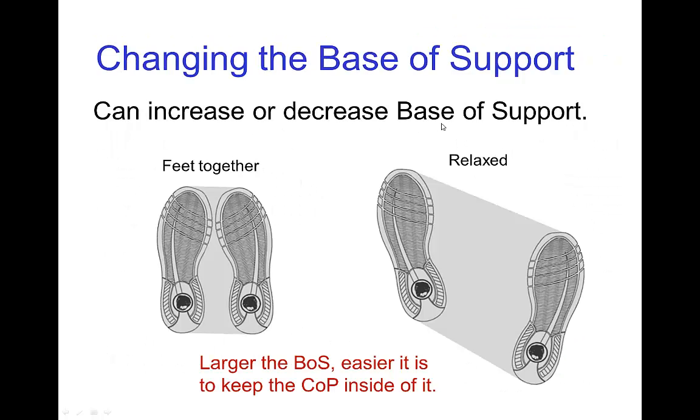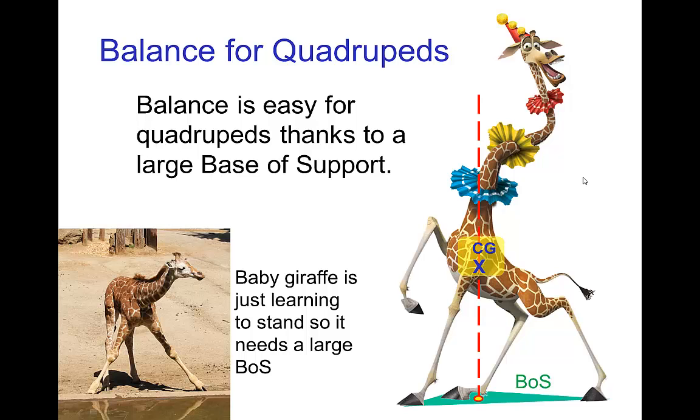You can change the base of support just by repositioning your feet. Clearly, when your feet are close together you have a smaller base of support; in a more relaxed pose with feet spread apart, you have a larger base of support. For quadrupeds, the base of support is much larger because they have multiple feet. Here we see Melman — his base of support with three feet on the ground forms a triangle around all of the feet, making it rather easy for him to maintain his center of gravity above that base of support. This little baby giraffe keeps its legs spread apart to make a very large base of support.